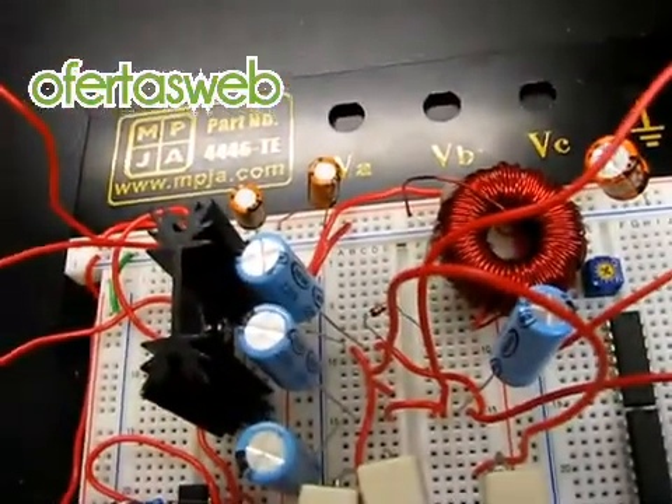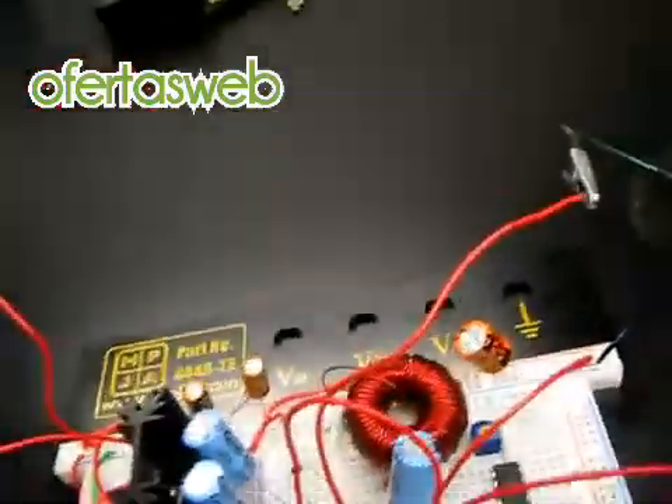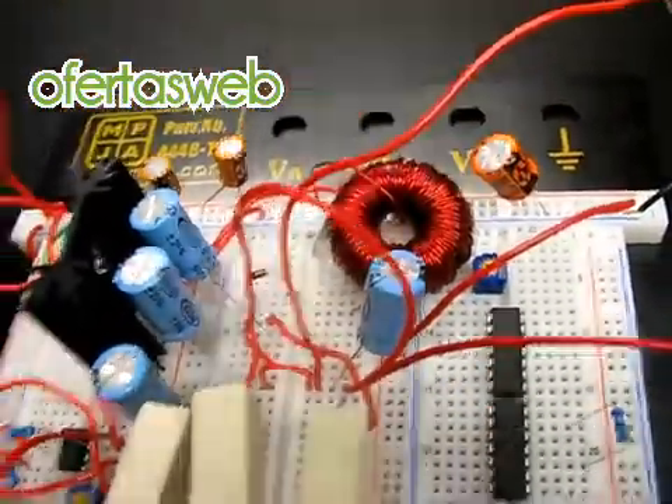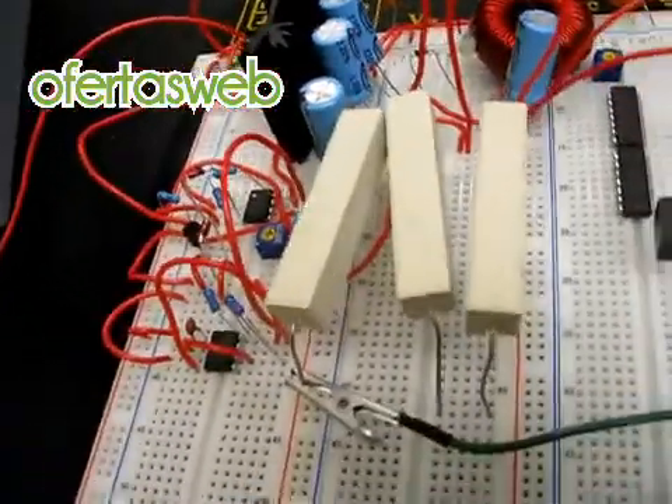I have a 12 volt input here and some filtering capacitors on the top row of my board — this, this, and this. The blue capacitors are the output filter capacitors.